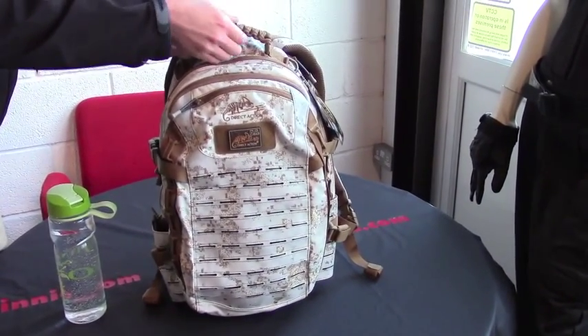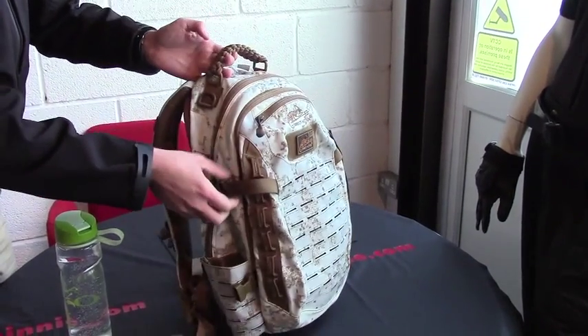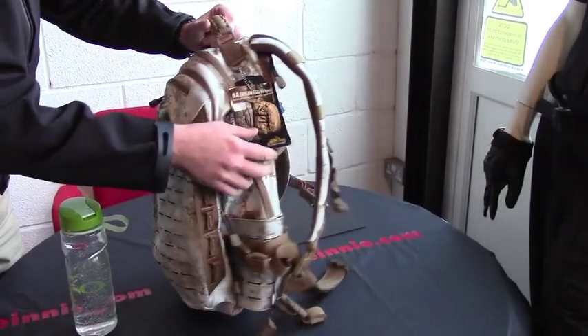There's a paracord handle on the top, which is quite nicely done. Laser-cut MOLLE and PALs webbing. Compression straps on the side.